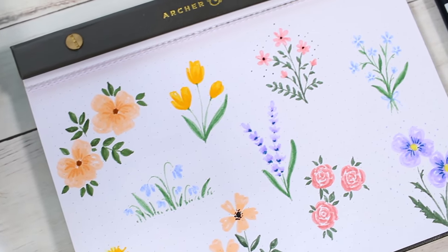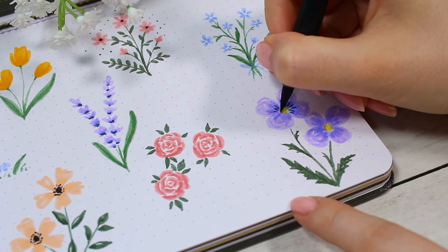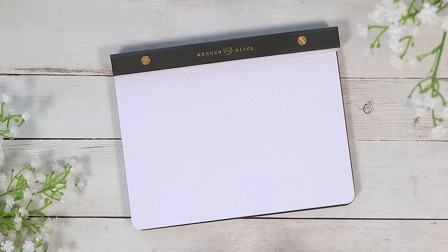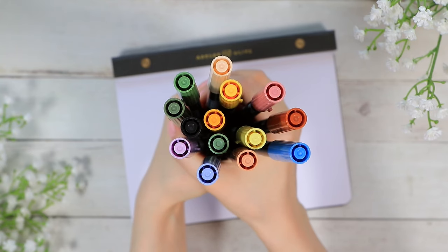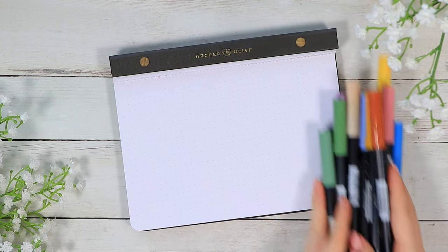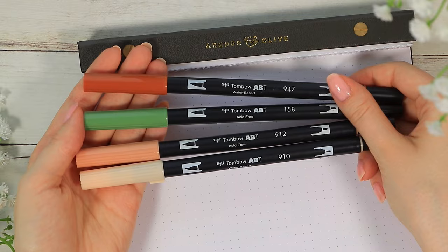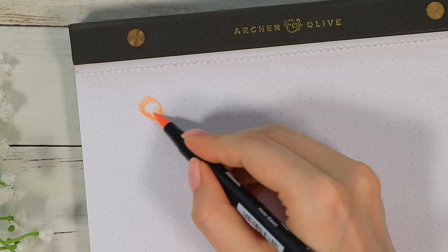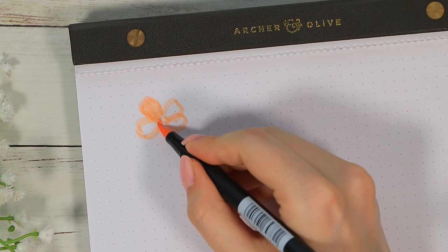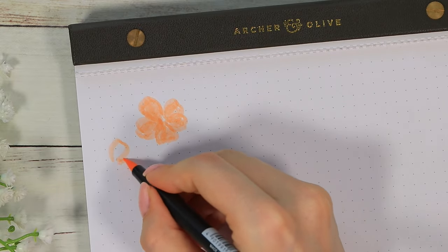Hello everyone and welcome to this drawing tutorial. If you're new around here, hi, my name is Anna. Today I wanted to share some super easy brush pen flower doodles with you. We're only going to use brush pens in this video, so you don't need anything else. I'm going to show you all the colors I'm using for each flower as we go. If you don't own all the same colors I'm using, most of these flowers would work with many different color combinations, so just use whatever pens you have at home. I'm going to use these Tombow dual brush pens, but any other brand would work the same way, and you could also create all these flowers with watercolors.